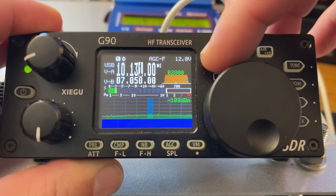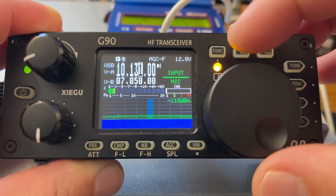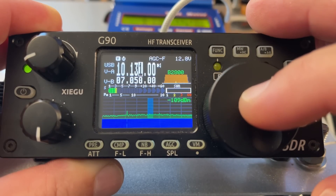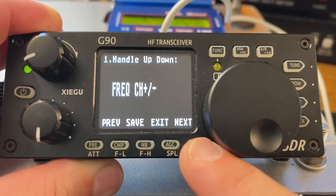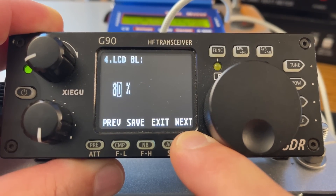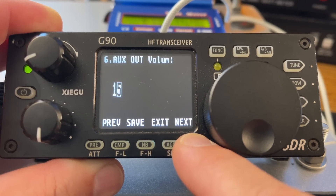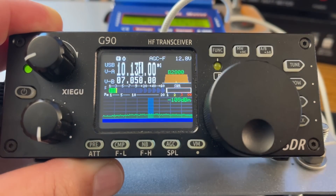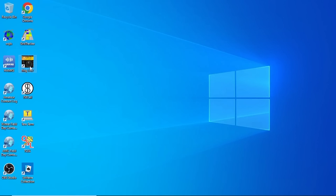Now we need to change a couple of settings on the radio itself. Press the Function button and hit the Power button twice — you'll see 'Input.' You're probably on Mic; we want to make sure that's on Line. Use the VFO to select it, then push the VFO in to save. Long-press the Function button to get into the deeper menu, go to Menu 5, and you'll find Aux In Volume — mine is set to 8 — and Aux Out Volume — mine is set to 15. These work for me; your mileage may vary.